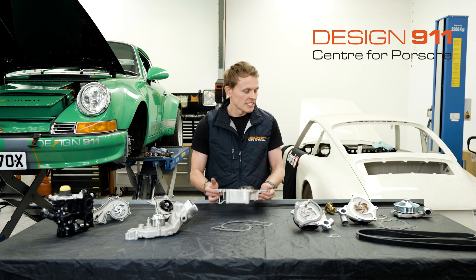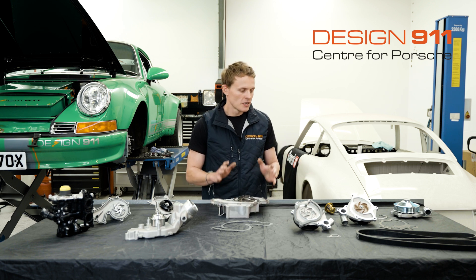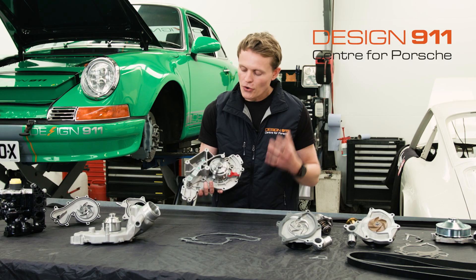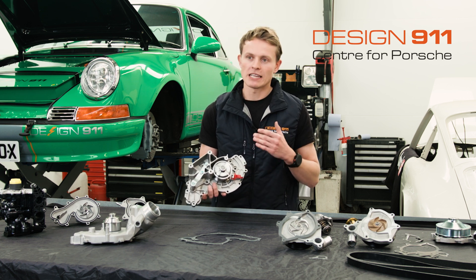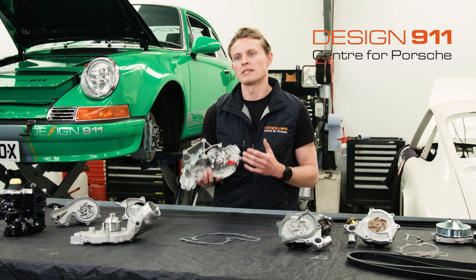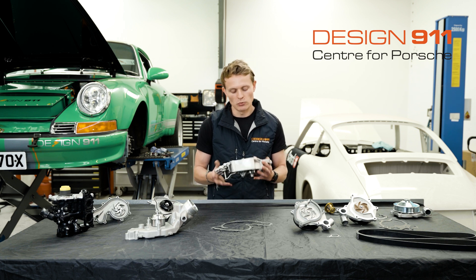In front of me I have water pumps from a range of different Porsches, but typically they're all constructed in the same way. You have a housing — not much can really go wrong with the housing. They're typically cast aluminium, or in some cases, unfortunately, they may be cast iron. A cast iron housing water pump would be significantly heavier than one of these cast aluminium housing water pumps.